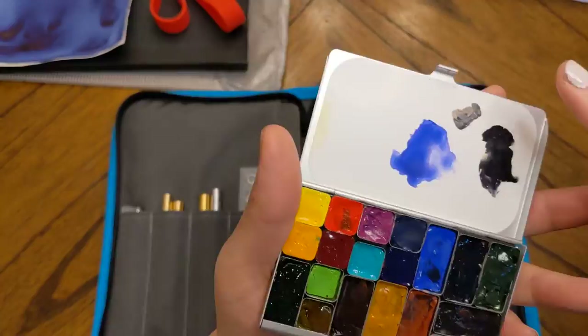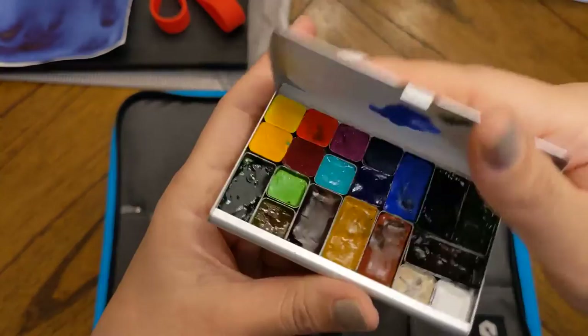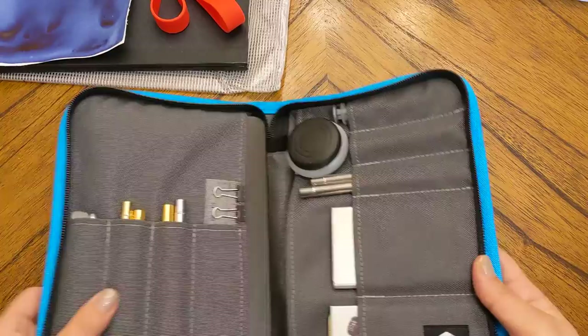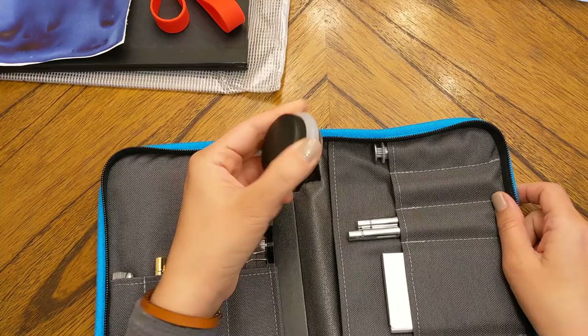It doesn't look that big but it is plenty big, and there's also an additional mixing surface on top. The pans do not fall out — they are sturdy and super slim. There's also a little Art Toolkit logo at the bottom. I really love these palettes.